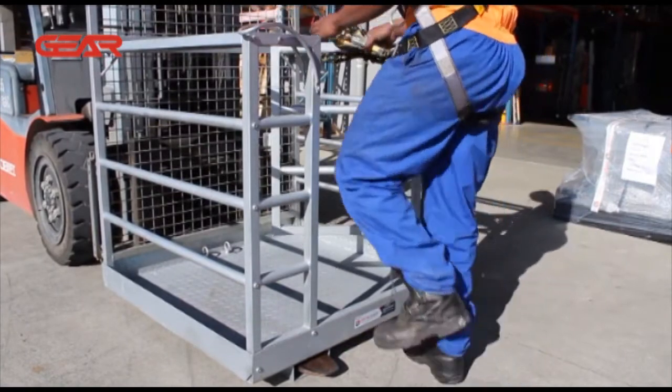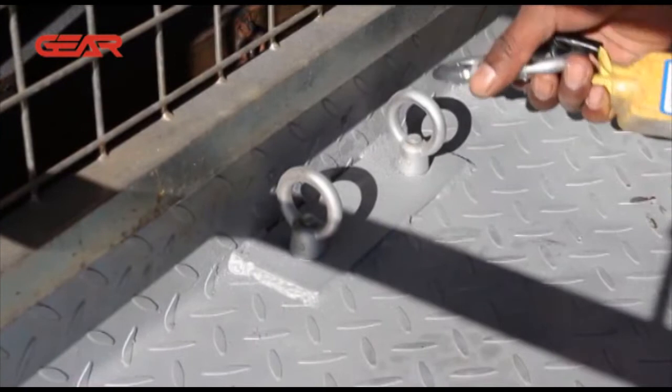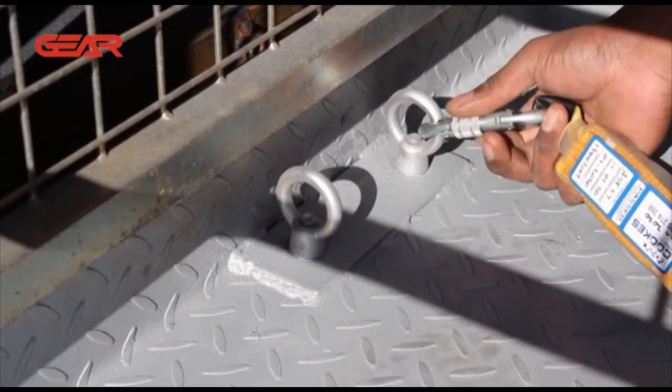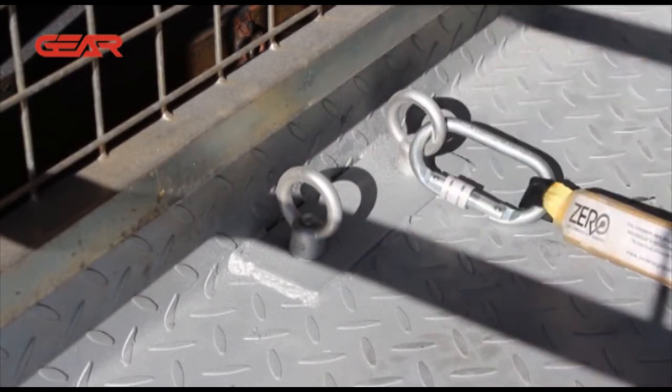Ensure the platform is at ground level before entering or exiting the attachment. Connect the end of your harness lanyard to the fall restraint loops at the bottom back of the cage. These restraint points stop a worker from falling out of the cage and break their fall should they manage to do so.